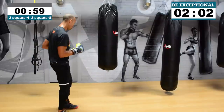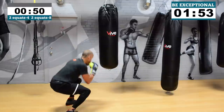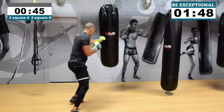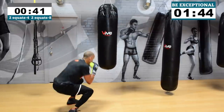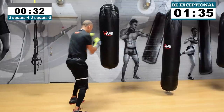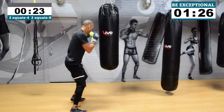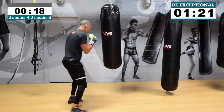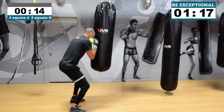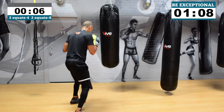Last one here — two squats, four straights, two squats, eight straights, two squats, four, two squats, eight. Let's go! I want max effort here. 15 seconds. I'm yelling at you right now — I'm standing behind that heavy bag telling you to drive through it. Come on, a couple more guys, keep pushing! Jab, cross, hook, cross to finish up.